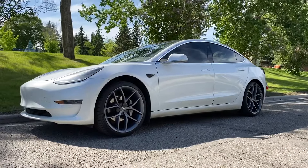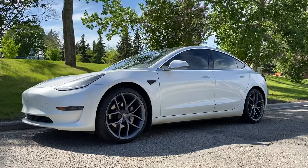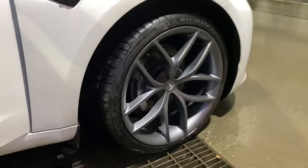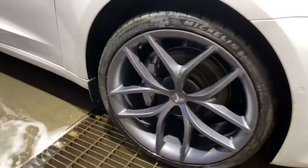I did debate whether or not to keep them or to sell them, but I thought there is a kind of nice sentimental value in being an early Model 3 adopter, so I decided to keep them and they do look really, really nice.